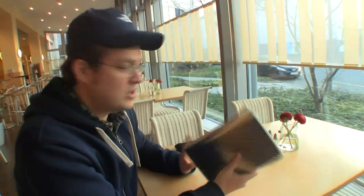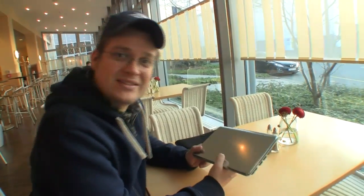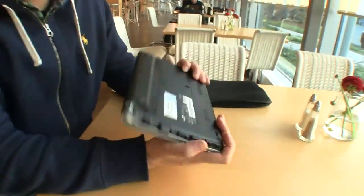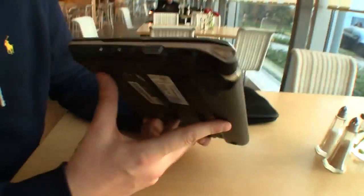We are over here at CeBIT 2011 in Hannover and we just got a new netbook from our friends from Notebook Italia. Thank you Guido for lending us this one. That's the new Samsung NC210, a really decent netbook. Let's take a quick look around it. I'm not so sure about the color of the lid, but maybe some of you guys will like it.